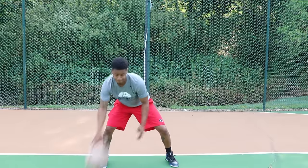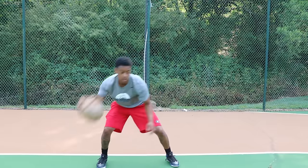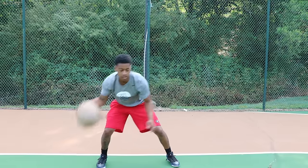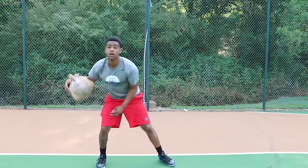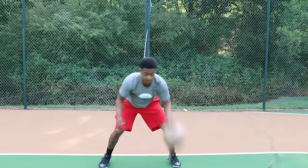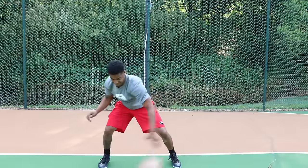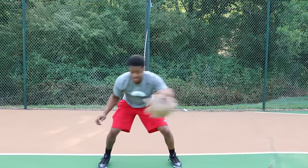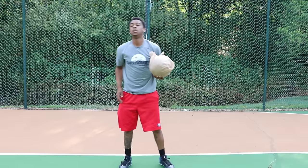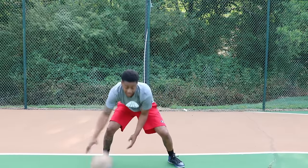Now moving on to the in-and-out: pound dribble hard, then go in and out. Switch hands — do the same thing with your left hand. Pound the ball hard, then go in and out. Keep the ball low, pound it as hard as you can. Work and push yourself to the next level.